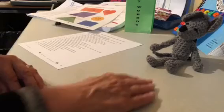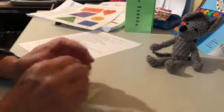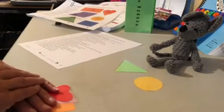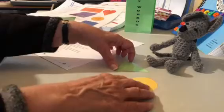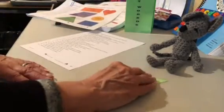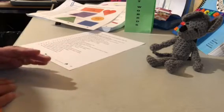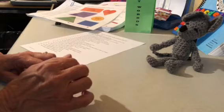Let's pick another one: put the triangle on top of the circle. So I need the triangle and the circle. Here's the circle, and it said put the triangle on top — so I'm going to put that on top. So there we're understanding the concept of what these words are on the list.